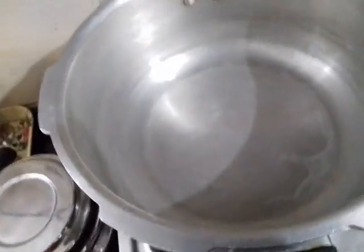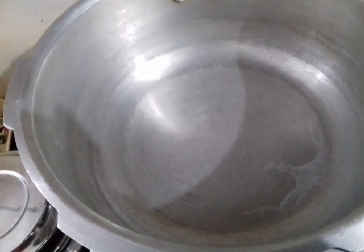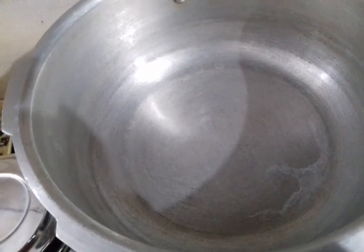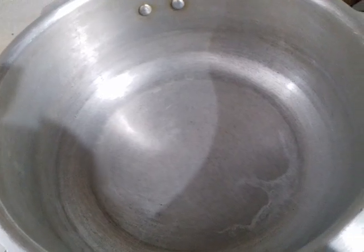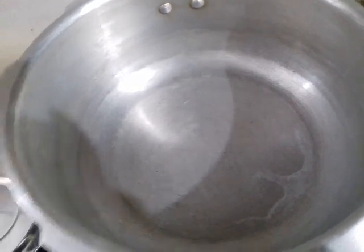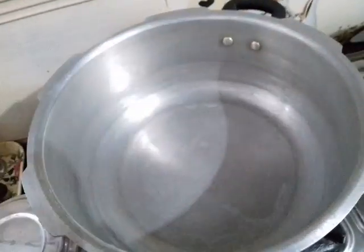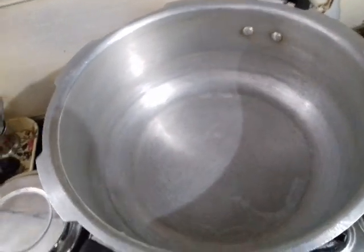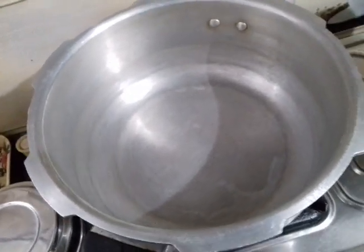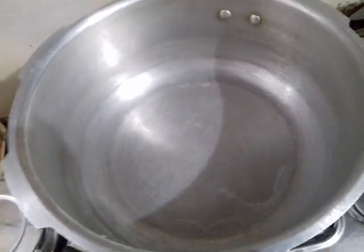We put it all together. This pressure pan is a senior pressure pan with a capacity of 4.4 litres. The pressure pan is not suitable for sautéing or frying.